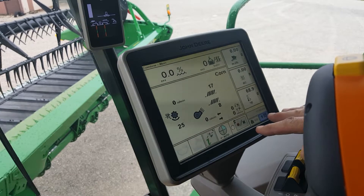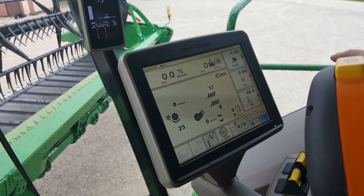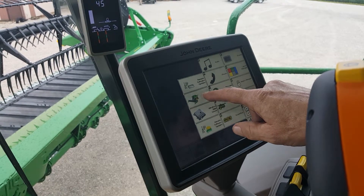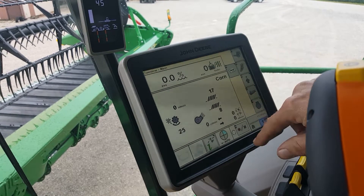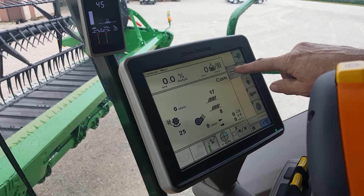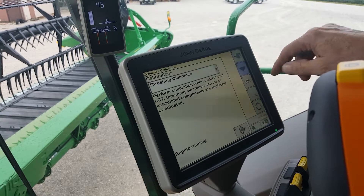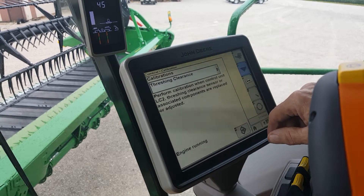To get to your calibration page on your main screen, you have to hit your menu button and go to Combine. This will bring up another run page and you have all your icons over here — this is your diagnostic and calibration icon. Press that button. That first takes you into your calibration page.